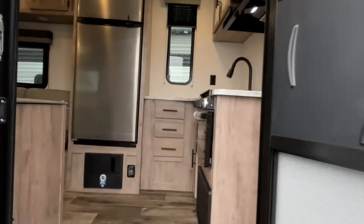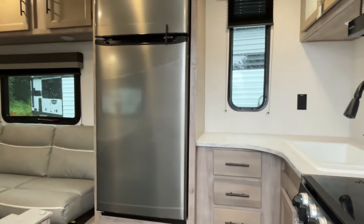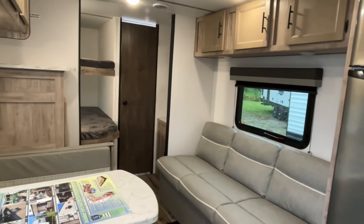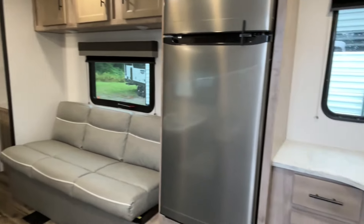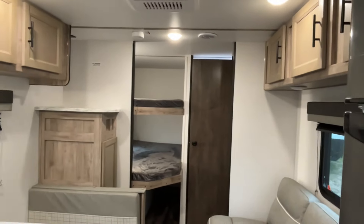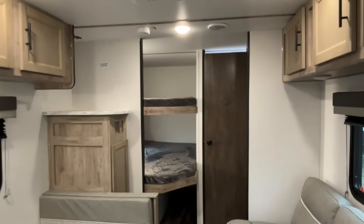Let's go inside and take a look at this Ameri-Lite. Again, this one has no slides, so if you're looking for something that's a little easier to tow and quicker to set up, this might be right up your alley. Let's start at the back because it does have bunks — you've got double over double bunks back here.